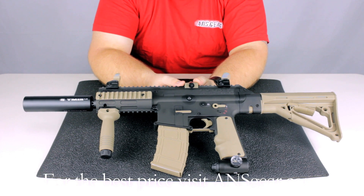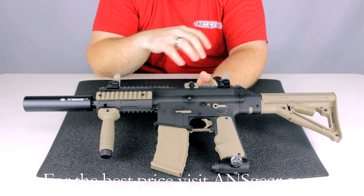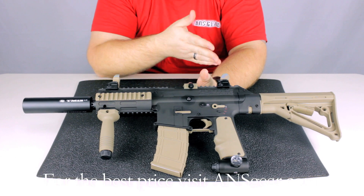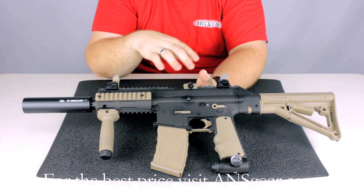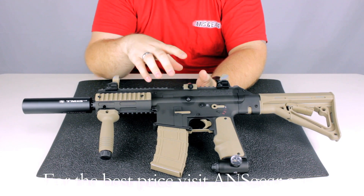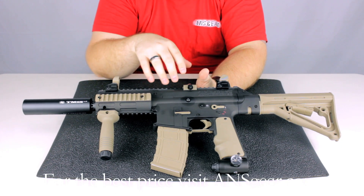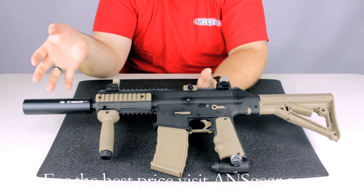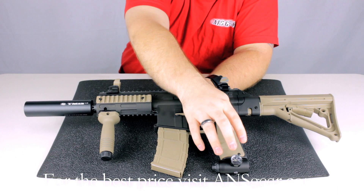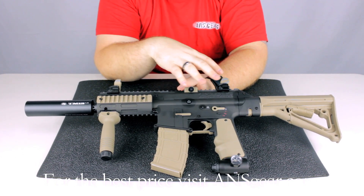Other than that it's going to be the same as a normal TM15. It's going to include the clamping feed neck. You can see the Picatinny rails both on the top and the side. The car stock is included. Internally it's basically an Invert Mini, so you get the performance of a high-end speedball gun with high rates of fire and very little kick, in basically a scenario marker — which is really cool. There are no macro lines, no stainless steel. It's got the regulator down at the bottom, and the line runs up through the grip frame to the bolt assembly.